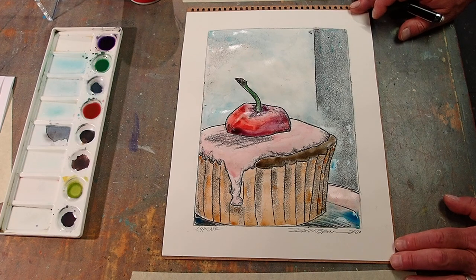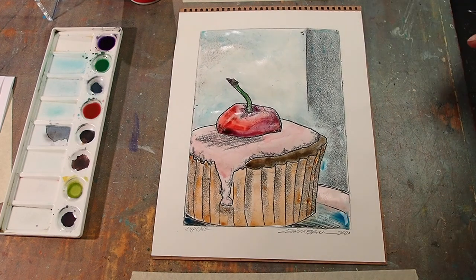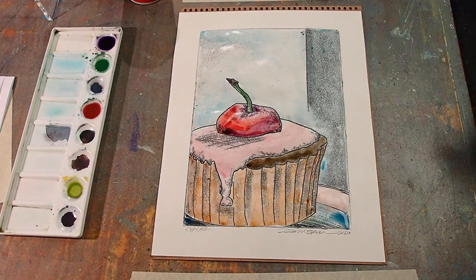It might look good in the kitchen, on the side of a cupboard or someplace like that. Anyway, there it is, and that's it for now — bye bye!